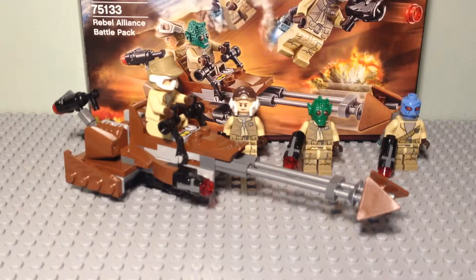So let's get right on with this video. This is going to be a review of set 75133, the Rebel Alliance Battle Pack, based on the game Star Wars Battlefront. Virtually everything about this set is amazingly accurate. You can tell that LEGO have put a lot of effort into this set — and this is from someone who plays the game a lot. I got it about two or three days after Christmas and I've virtually played it every day since then. It is a great game and this set is very accurate to that.